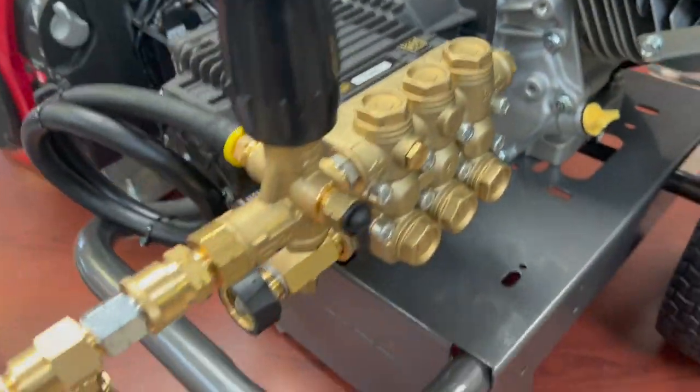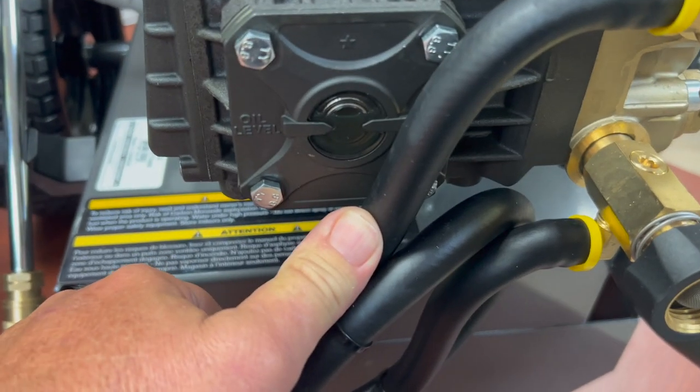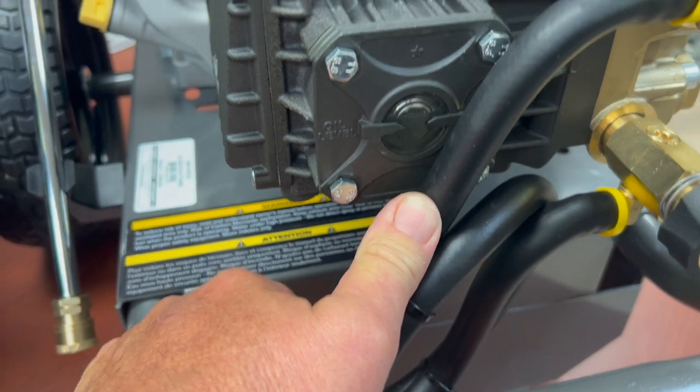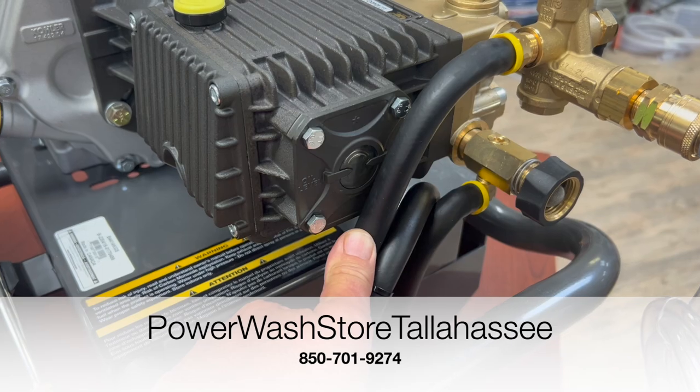Something important on a professional grade pump: you're going to have a sight window so you can check your oil. It's always important to check that oil — it keeps your pump lubricated and helps keep it cool as well.